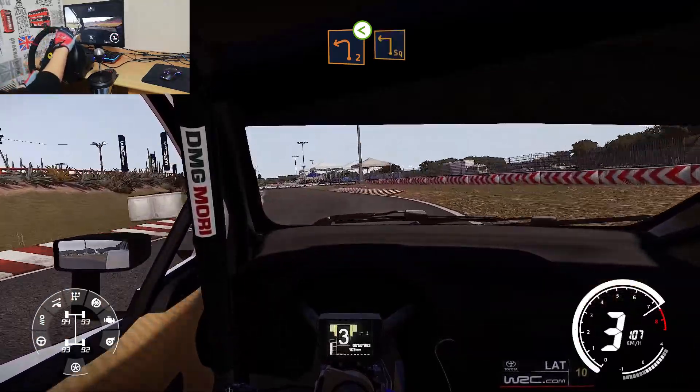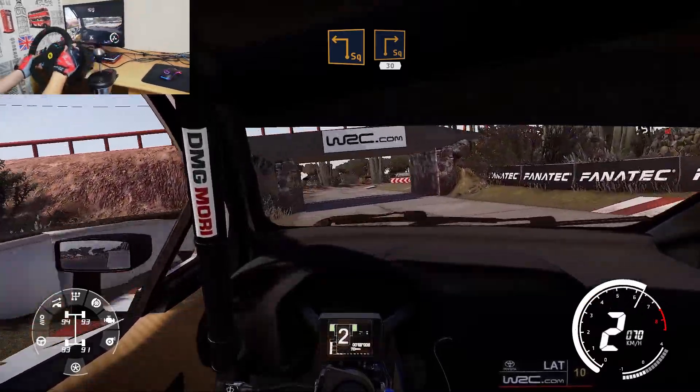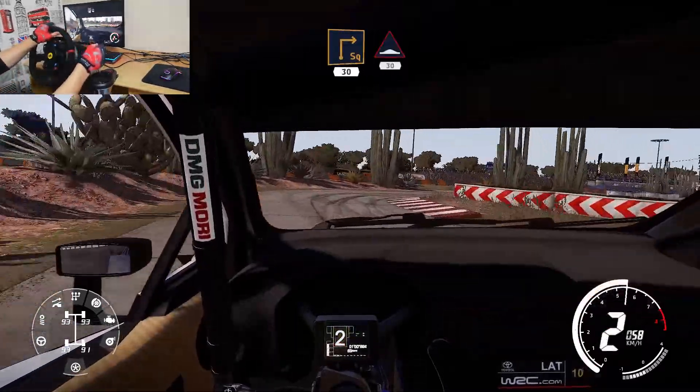Square left at junction and square right, 30. Bump over gravel, 30.